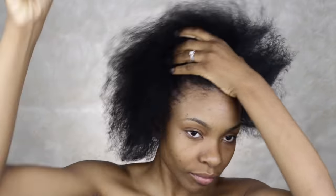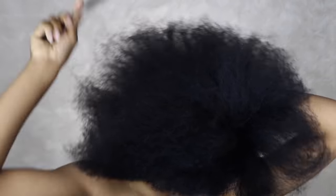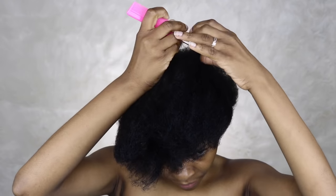I'm starting on stretched hair. My hair is clean and stretched and I'm ready to start. Now I'm just putting my hair in two sections — one in the front and one in the back — one for the cornrows and one for the braids.